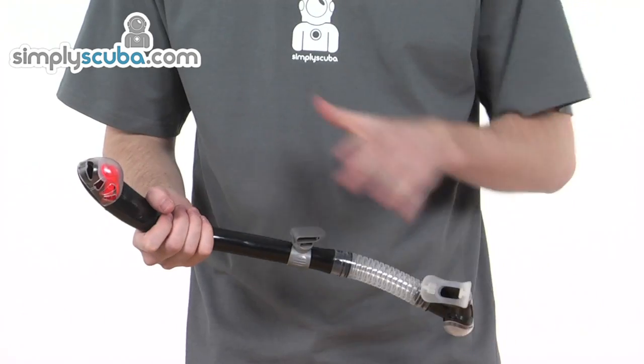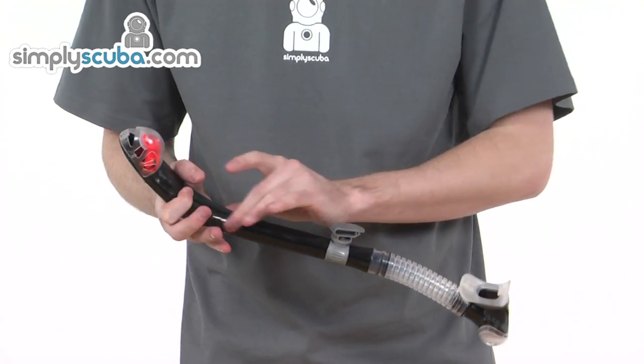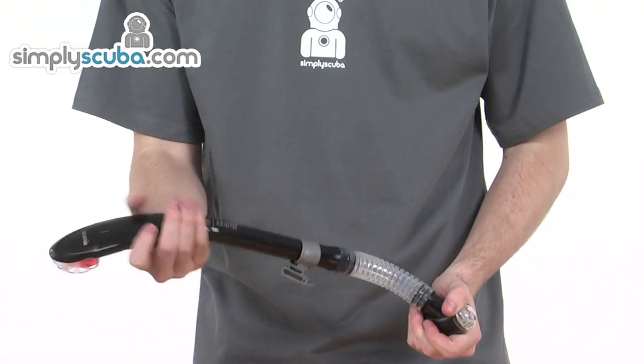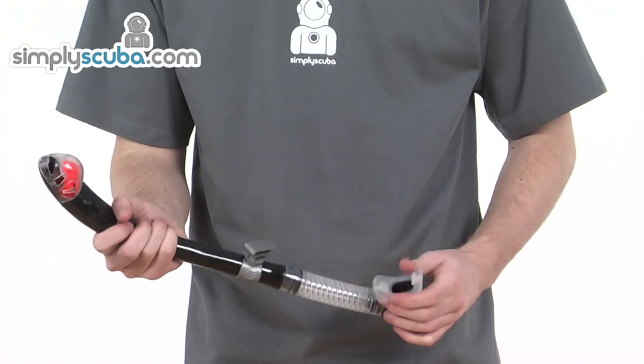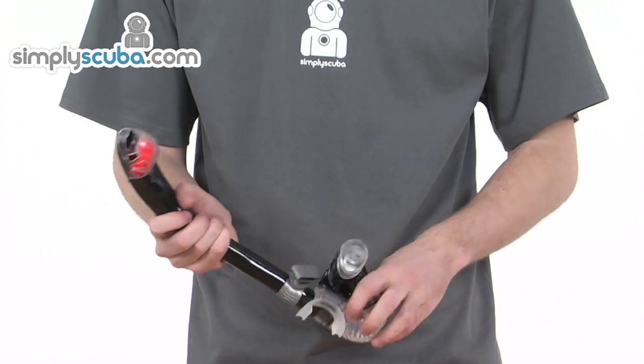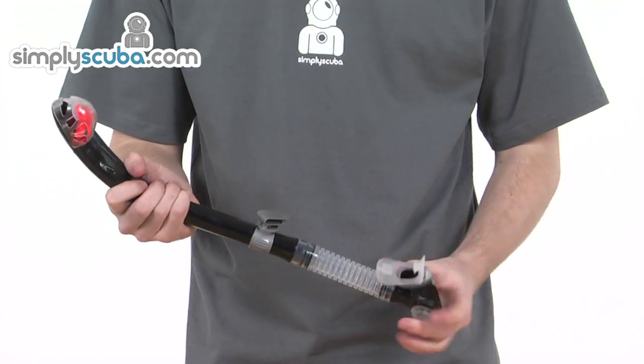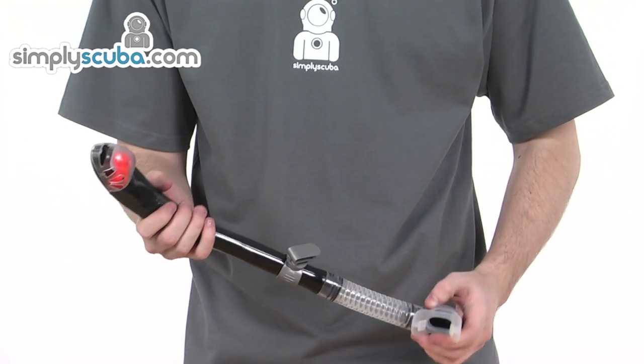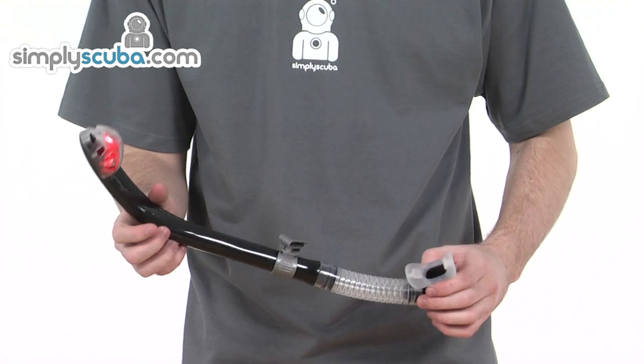It has a patented corrugated silicone hose. Really fantastic product — really well manufactured and really popular. Flexible at the bottom, really top mouthpiece, available in a wide range of colours. The Hydrex Superdry F-Snorkel from Mares.